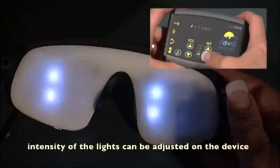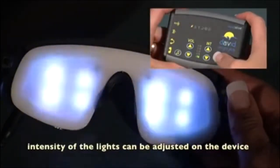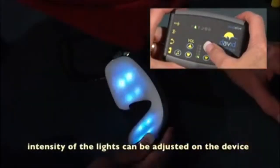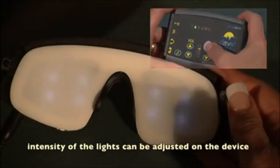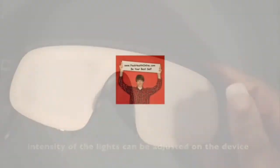You can adjust the intensity from the device itself, and you can lower the intensity as well from the device. We'll see you next time.